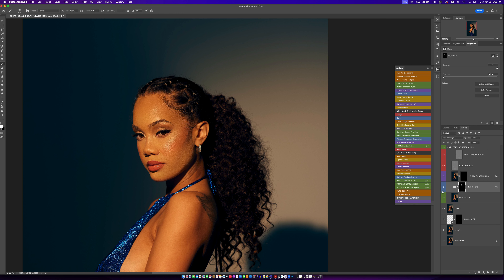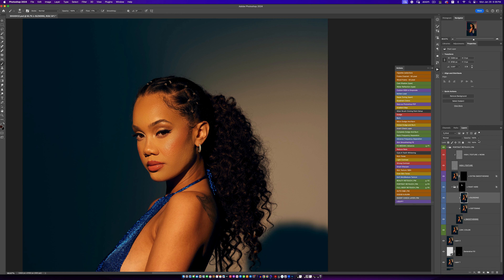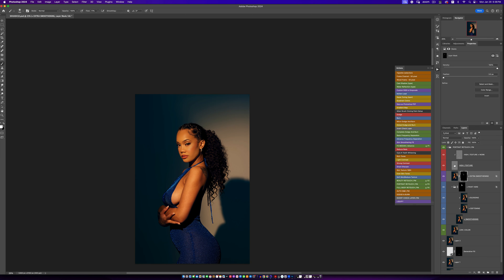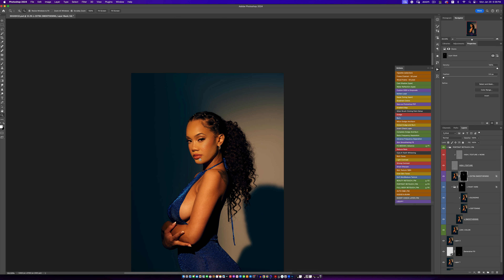I'll just paint and see what that looks like. Before and after — you can see it's blended out nicely, the whole skin looks good. We can reduce the blending effect a little bit, then go to the Extra Smooth layer and paint over some of the shadows in there. Before and after — you can see the skin is blended out and everything looks nice.